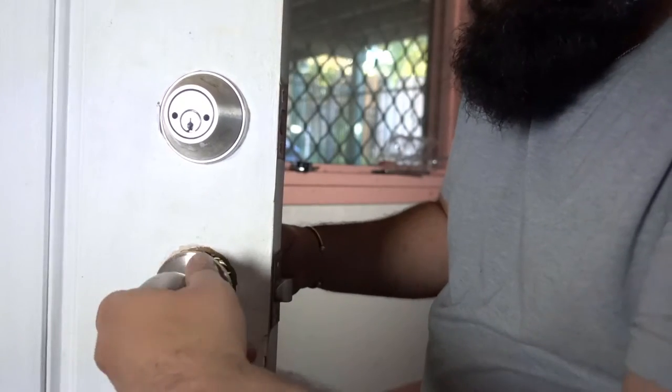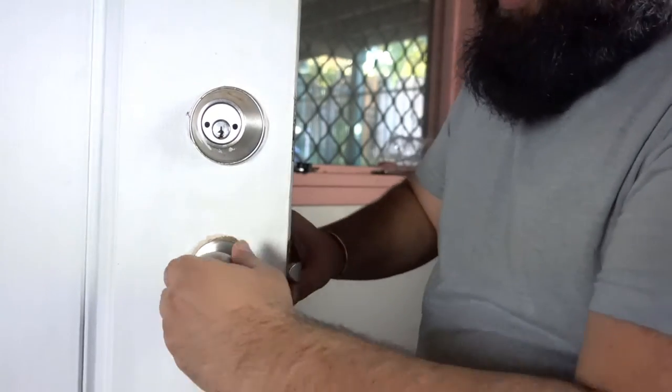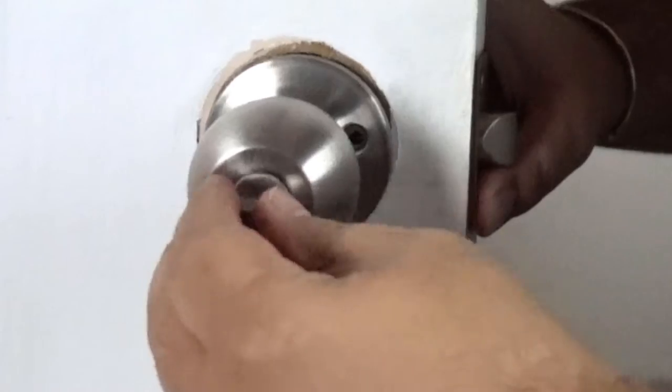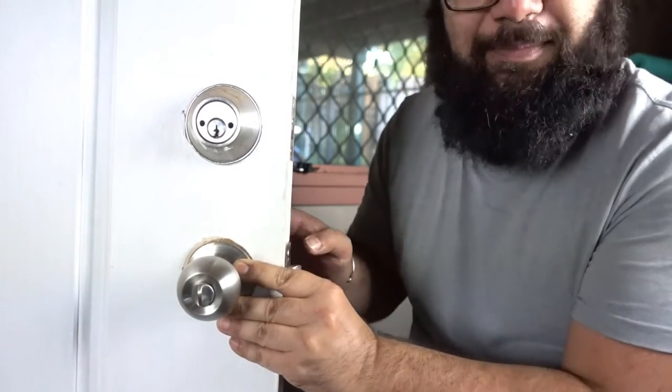It goes in and it all seems normal. The door handle on the other side won't turn. Neither of them really turn — unless I'm doing that wrong. Oh, I was doing that wrong the whole time. I didn't put this off for two and a half years because I'm an idiot.